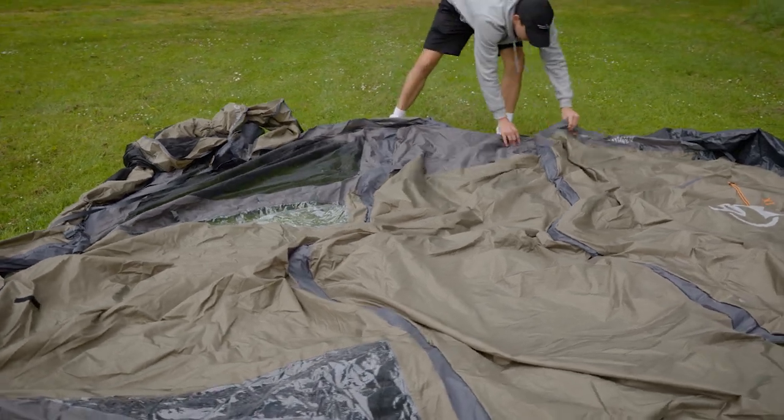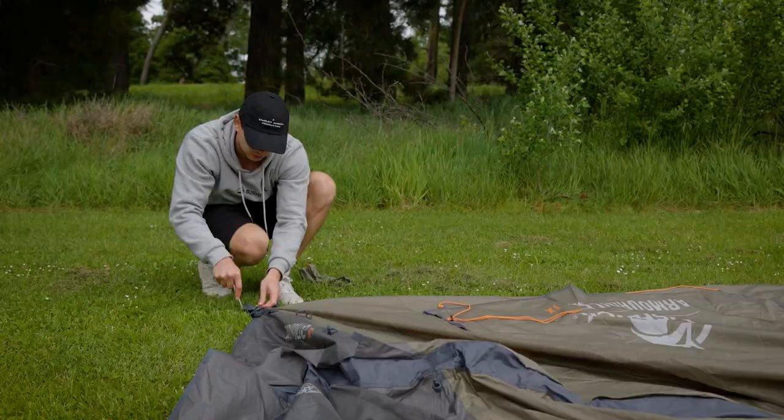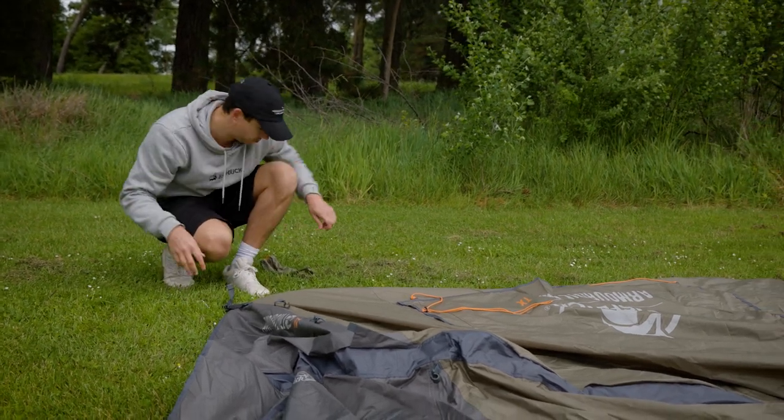Hey, it's Baba here and I'm going to walk you through setting up your Armadillo Airbeam tent. To start, roll out your tent with the airbeam spacing up. Figure out the tent ensuring there's a good amount of tension between each pegging point.